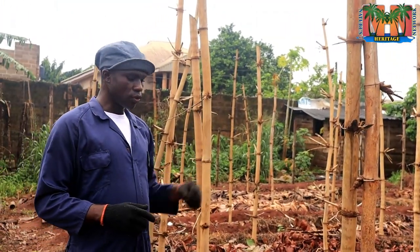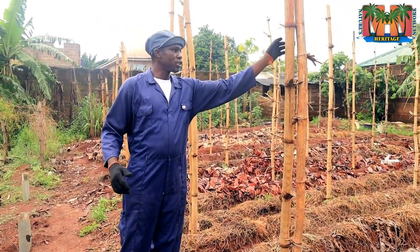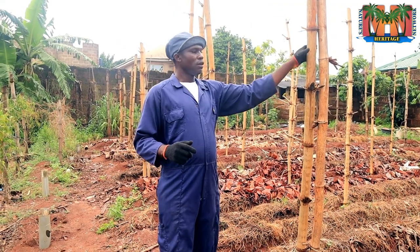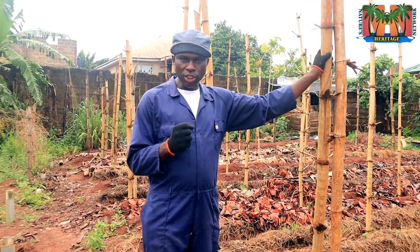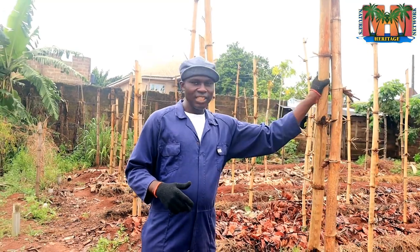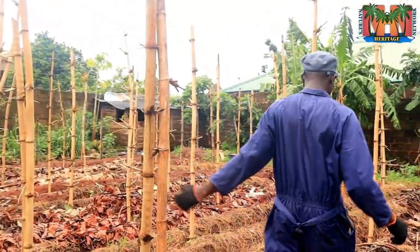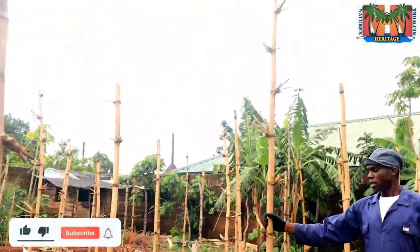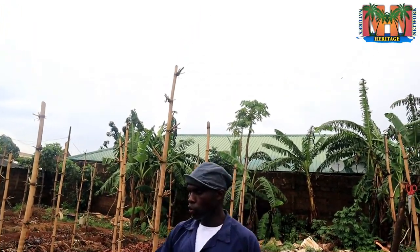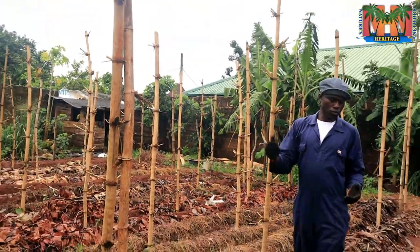The first and last supports are the most important. For those who are into engineering, these are called the abutments, and they should be stronger than the middle ones, whereas the middle ones are referred to as the piers. The first and last abutments — you just have to double them up. We've already done that.